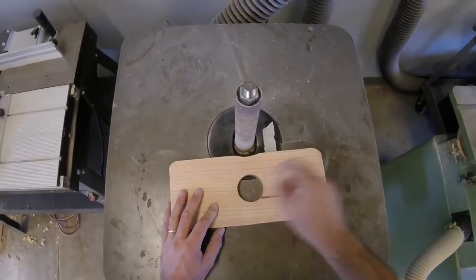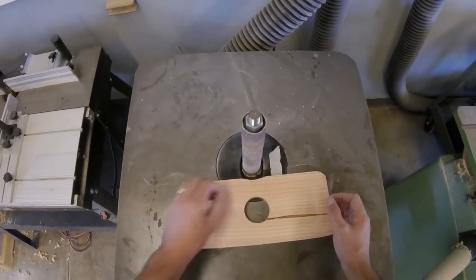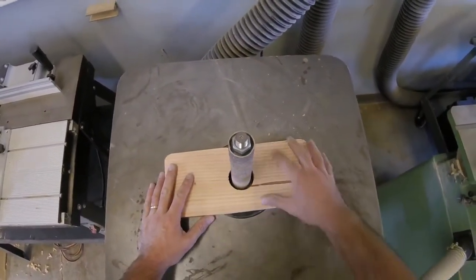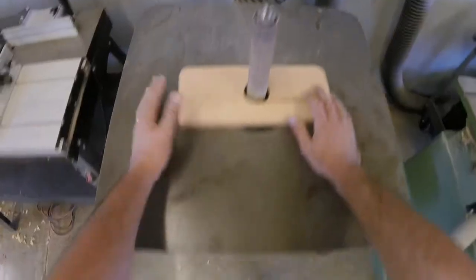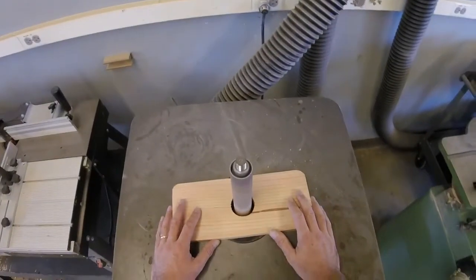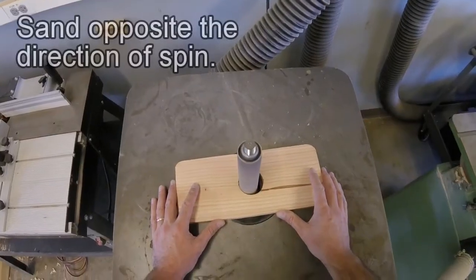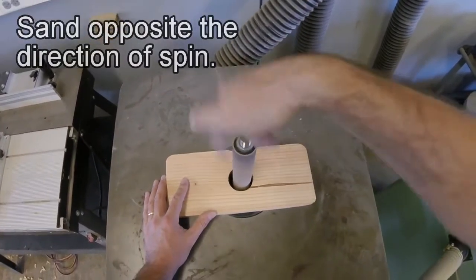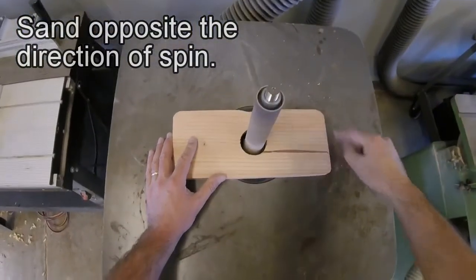If I wanted to sand inside this hole, the first thing I'm going to do is turn the machine off, place the wood on top, make sure it's clear of the cylinder, and then turn it on. At this point, I'm going to sand opposite the direction of the drum — so it's turning this way, and I'm going to push my wood this way.